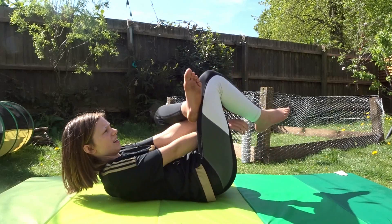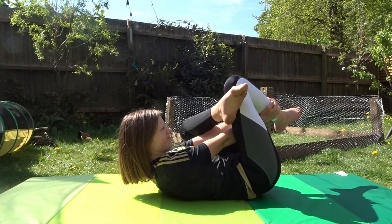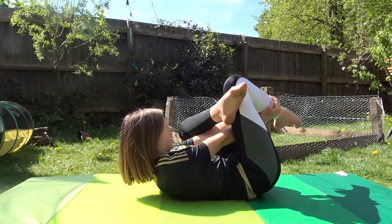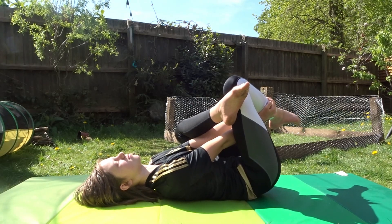So this one's a bit complicated but you can kind of see what I'm doing here. Also, in this one I always just love to have a little sunbathing session while I do it.